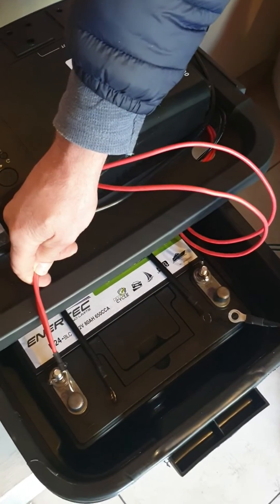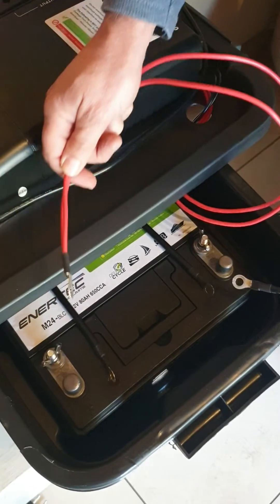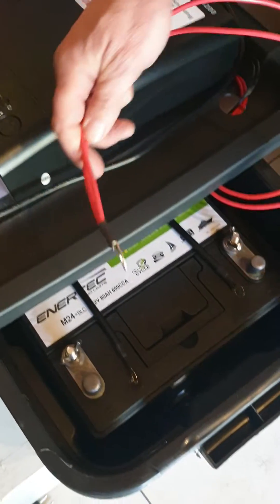Either battery can be on that side or the other side, as long as you do them consistently. You can't connect one across to the wrong terminal — you've got to do it the correct way.